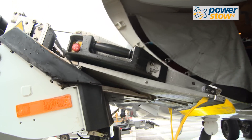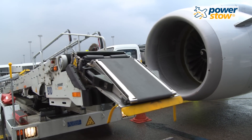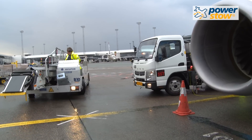In conclusion, by using a PowerStow roller track system, baggage handlers can reduce the repetitive strain experienced each day, preserve their backs and shoulders, and improve the quality of life both on and off the job.